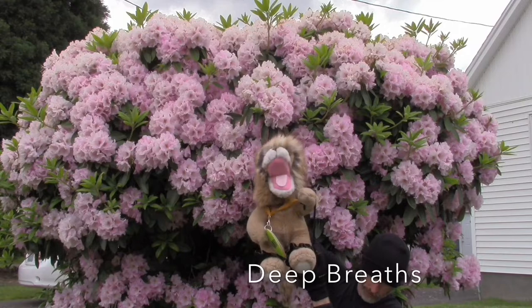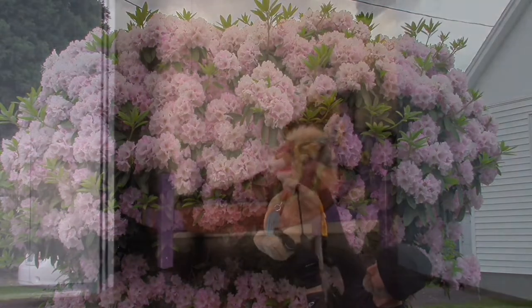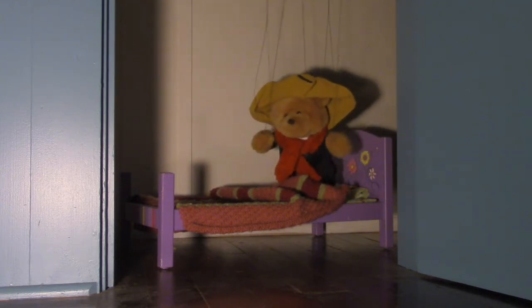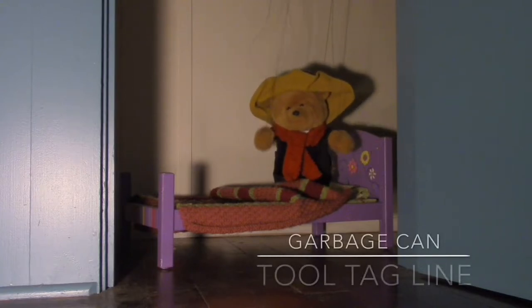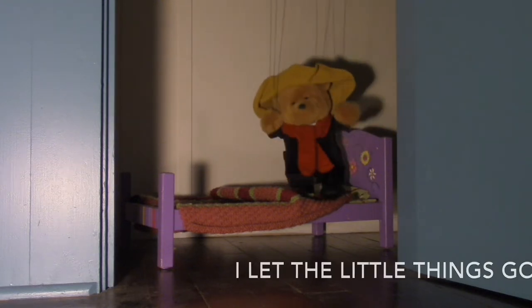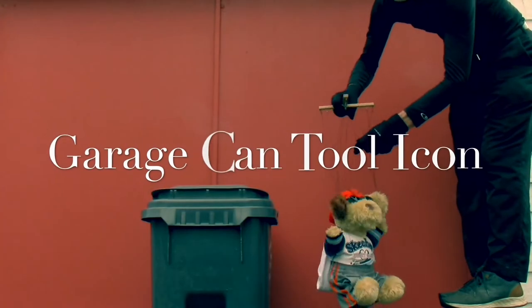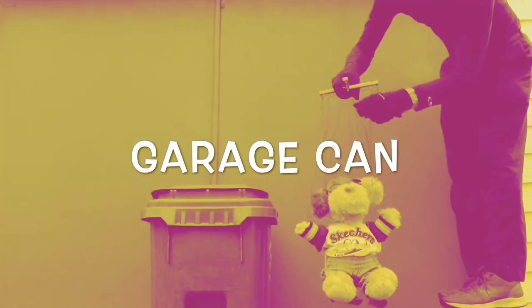Take a moment for some nice, deep breaths. I let the little things go. That's the tagline for the garbage can tool. Let's say that together: I let the little things go. The garbage can tool icon is, wait for it, a garbage can.